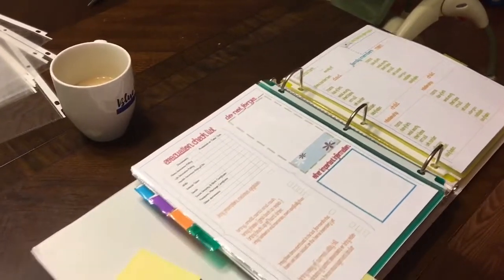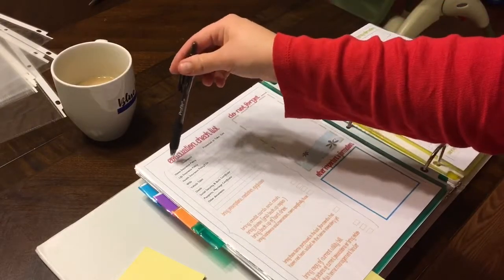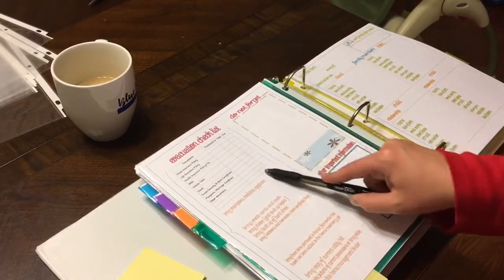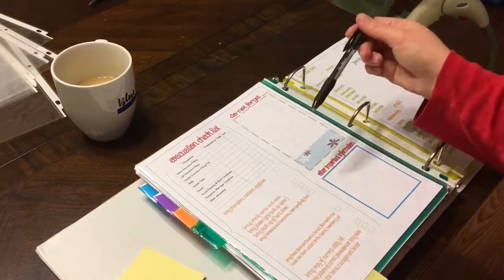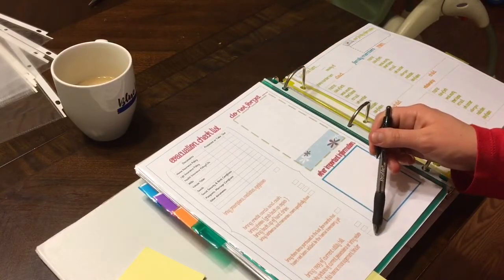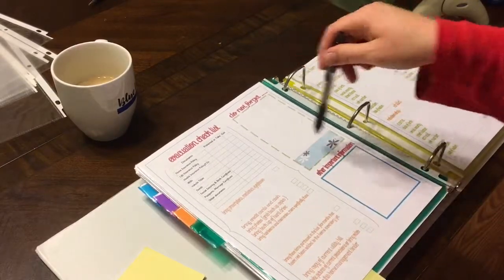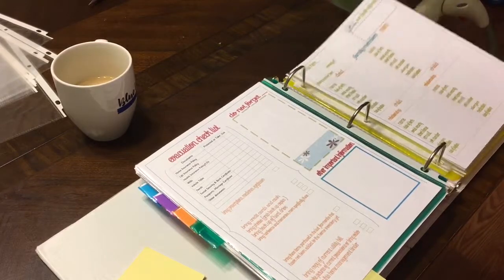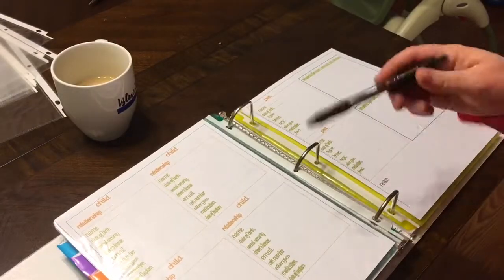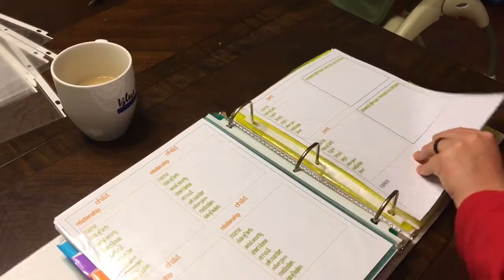Out-of-area contacts would be my grandparents with their information. There's also an evacuation checklist — a whole list of documents showing whether they're protected or you take them with you. It covers prescriptions, medicines, eyeglasses, everything you'd need if you had to evacuate quickly. Then there's family information with fields for dad, mom, and each child, plus pets — so I'd put Bella and the snakes in those spots.